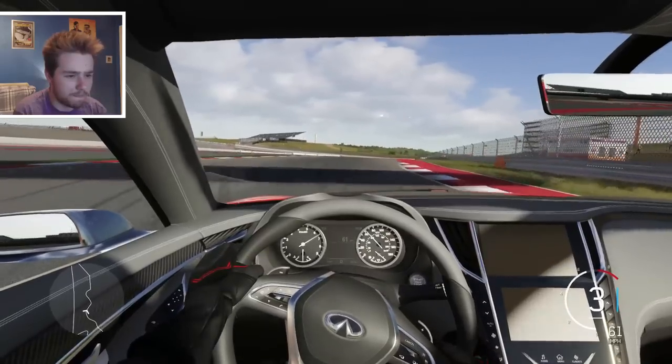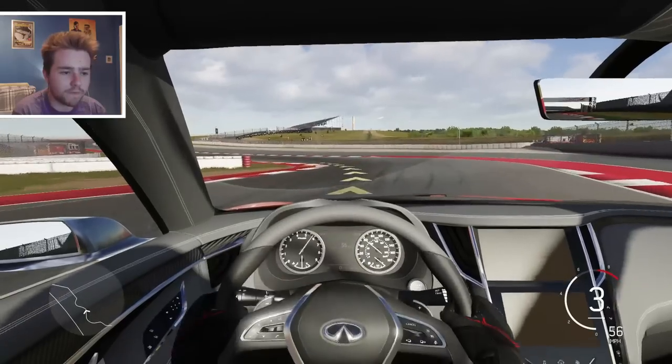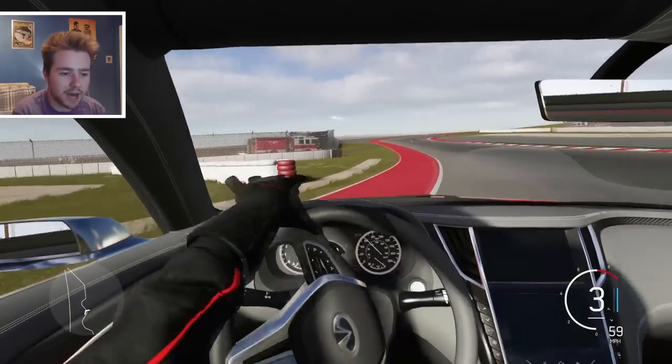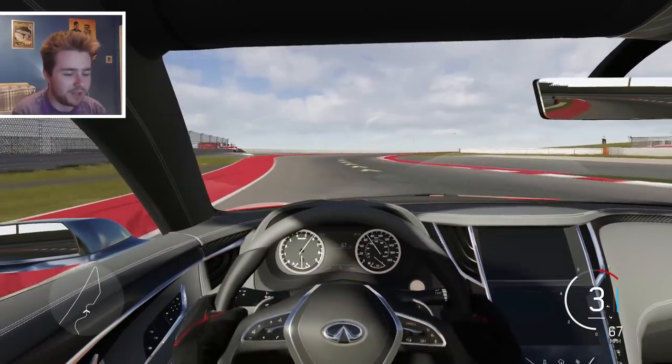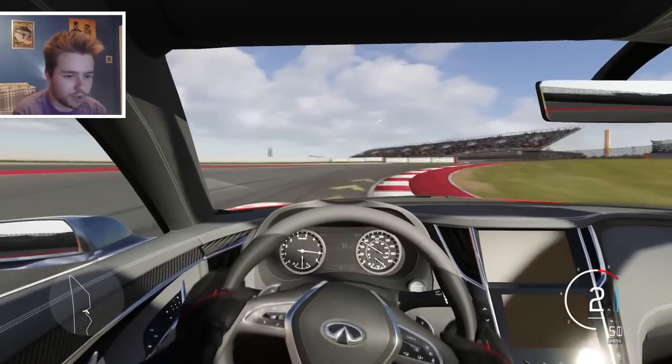Power down, power down. It's not bad - it could use a little bit of weight reduction but apart from that it's perfectly fine. Second gear for the uphill section.